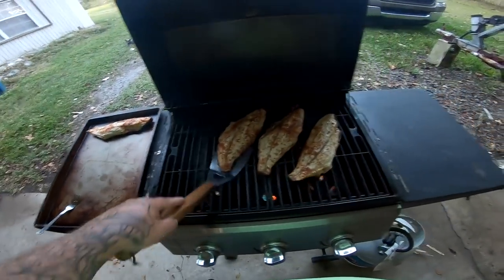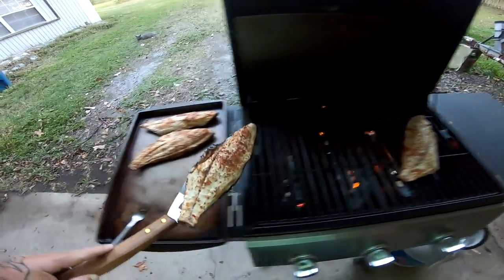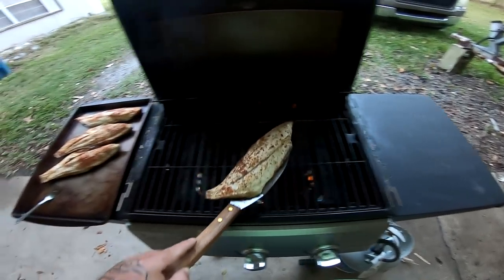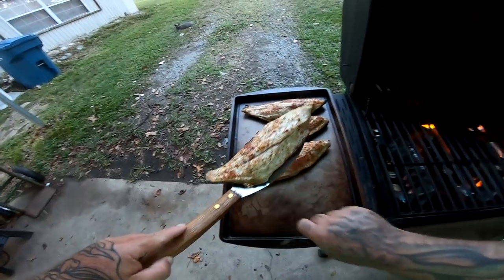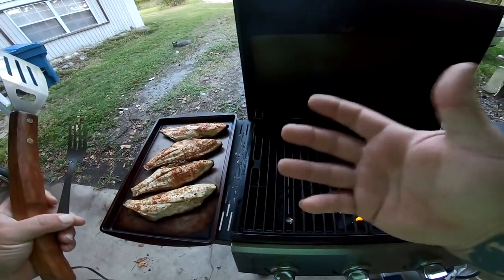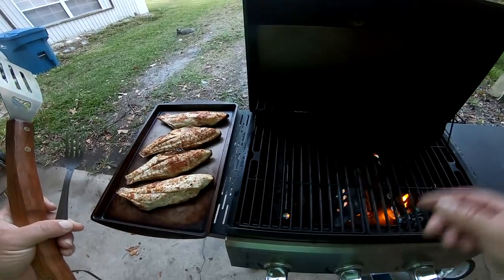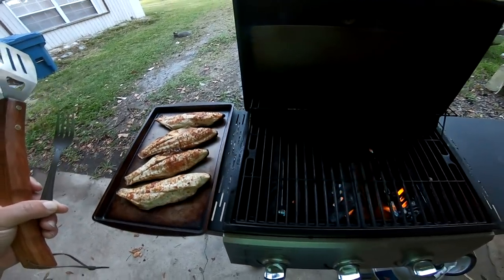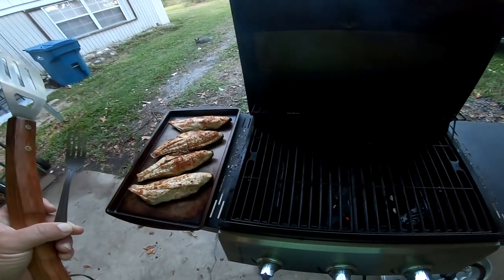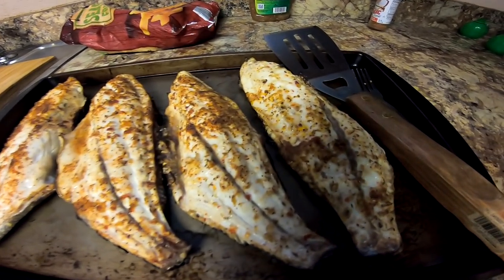All right guys, I think these are done. See how easy this is — no mess, just leave the scales on, leave the skin on your black drum, your redfish. Triple tail is really good this way, sheepshead is really good this way, anything with some really big scales. Even pompano is really good this way. Super easy — cleanup is a cinch. Just turn your gas off and you're done.